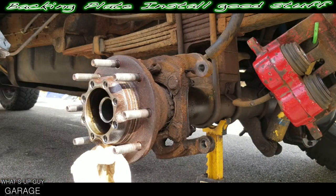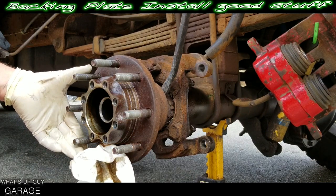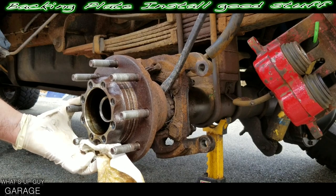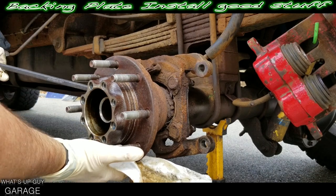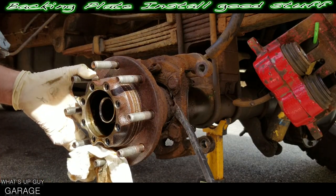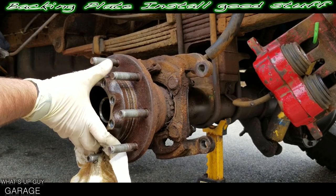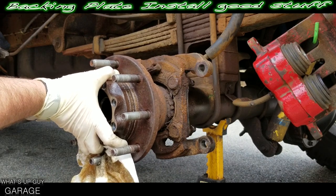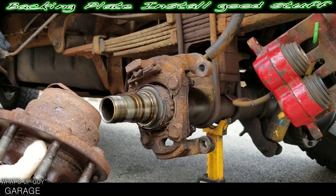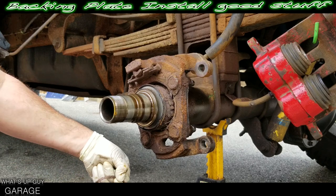Now what we need to do is just pry this hub off — a couple of different ways you can do that. Just kind of applying even pulses — you'll see it's coming off. It does weigh a couple pounds — it's not bad. Here we go. Nice.